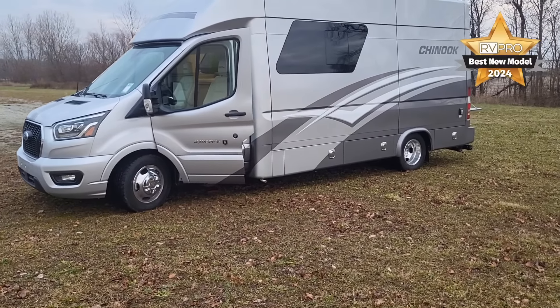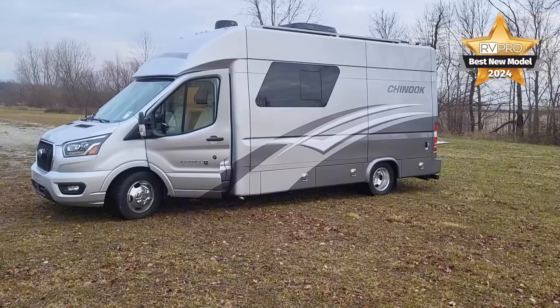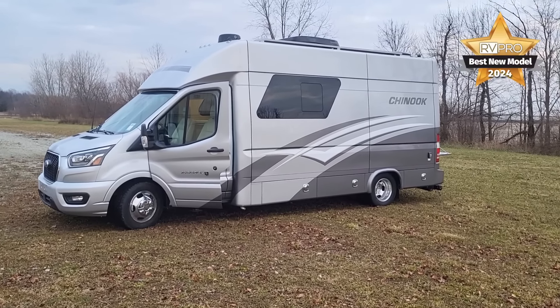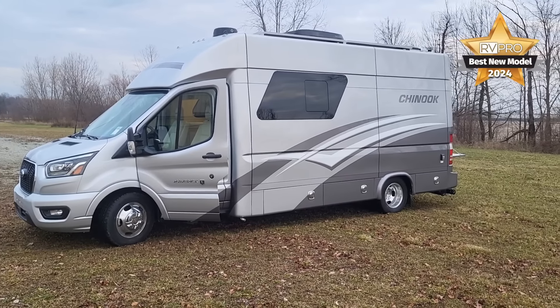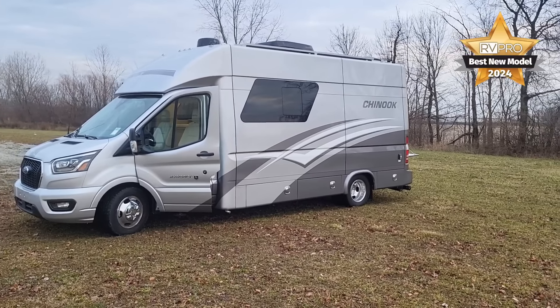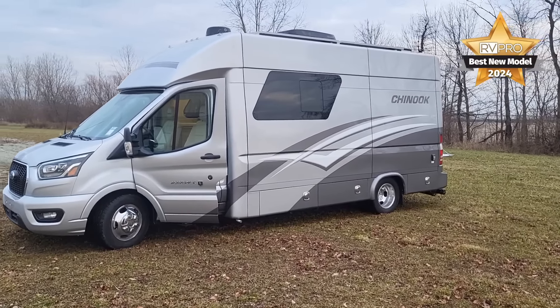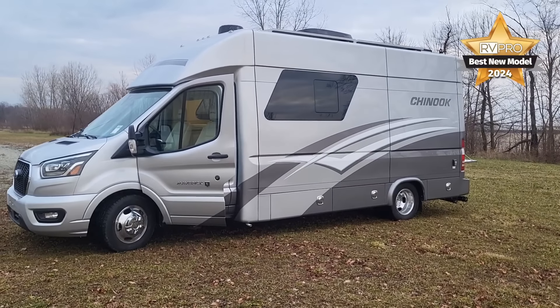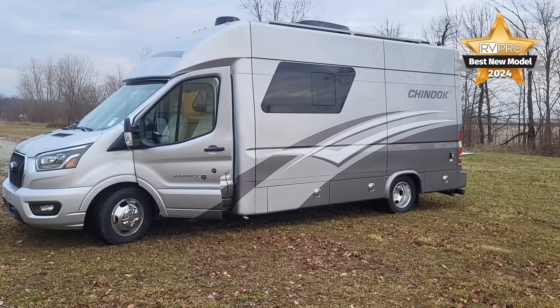Big things with this motorhome we want to talk about: it's an aluminum overlapping sidewall construction, not your typical flat box fiberglass wall. These are aluminum panels overlapping each other on the sidewall. Then you have a fiberglass front cap and a fiberglass rear cap, with a matching body line coming from the cab through the house of the coach — the sports car of motorhomes.